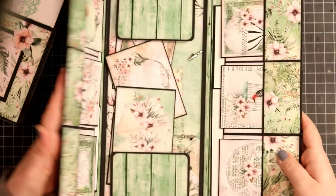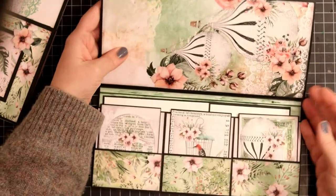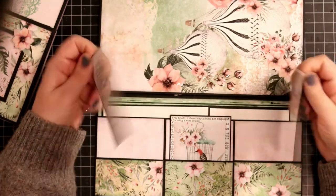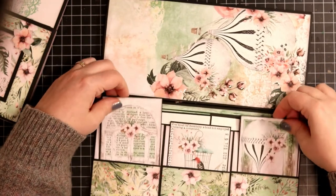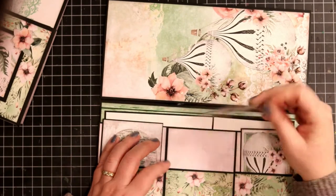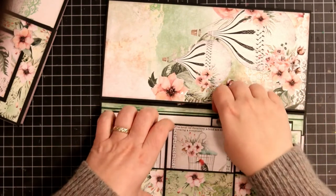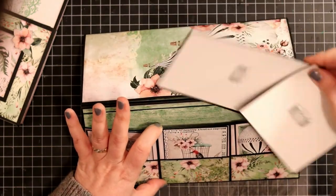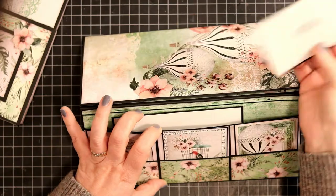And then you have this side, which is basically the same thing — three photo mat or journaling spots, backed with black cardstock, and then again the pocket behind here with one 3x4 and one 4x4.